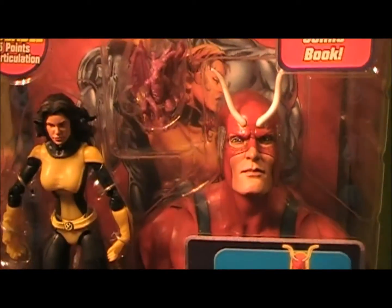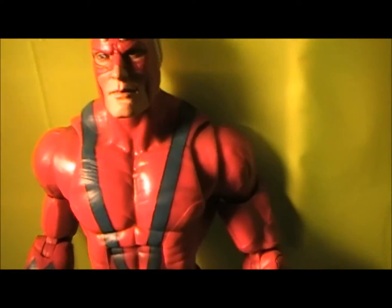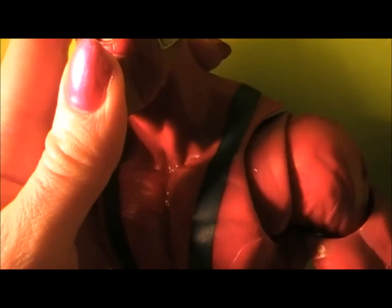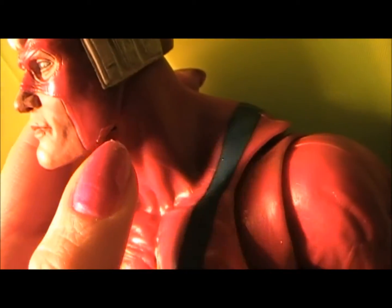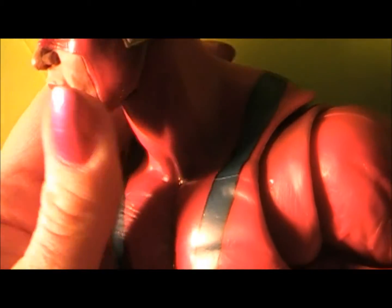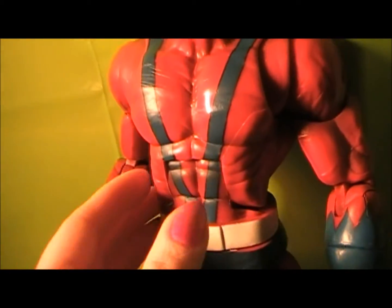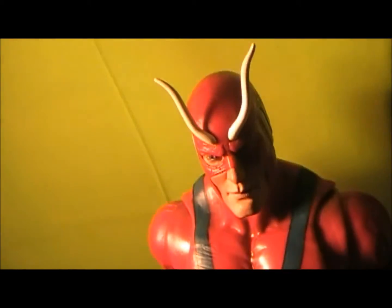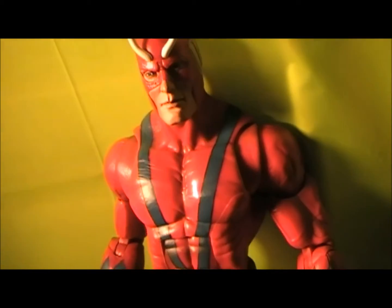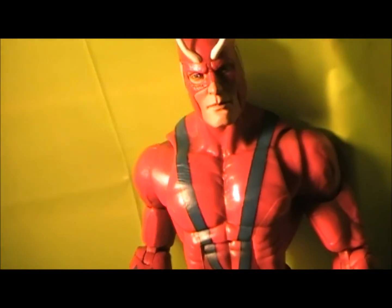So I have a question for you guys. If I was to open this and swap the head — because there is a slight imperfection right here on his jaw, you probably can't even catch it, but right here there's a slight imperfection — I was thinking of maybe swapping the head out. But the only thing is I'm really afraid that if I took this apart, he'd become loose or something would just be messed up afterwards. So let me know in the comments if you guys have ever done this with a Giant Man figure, because I'm a little reluctant to do it myself.